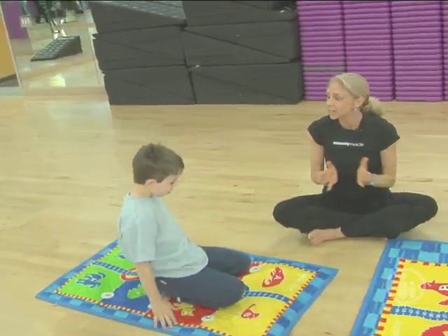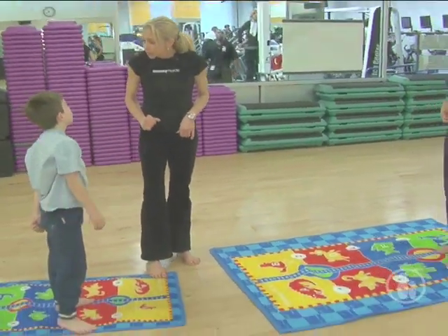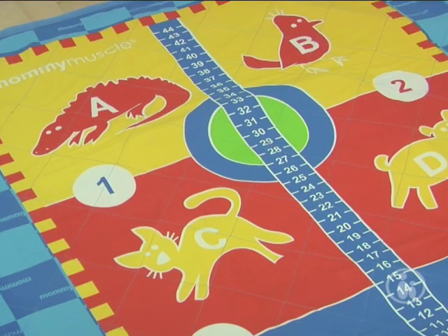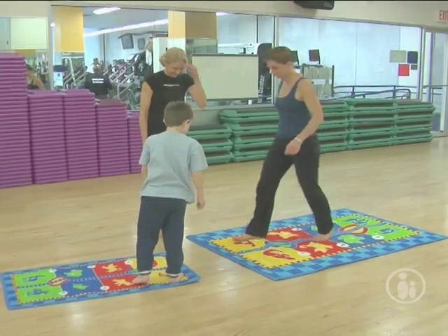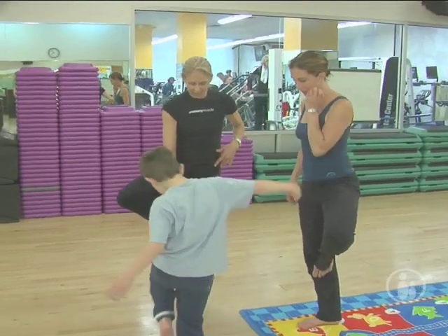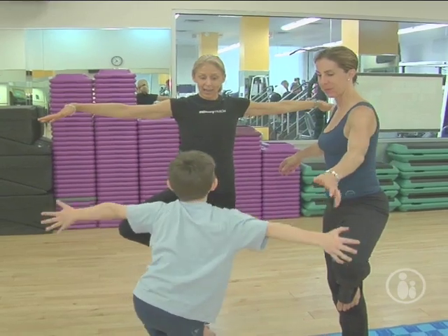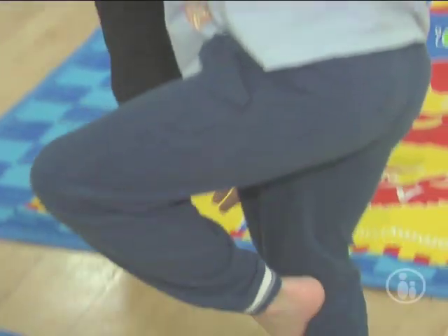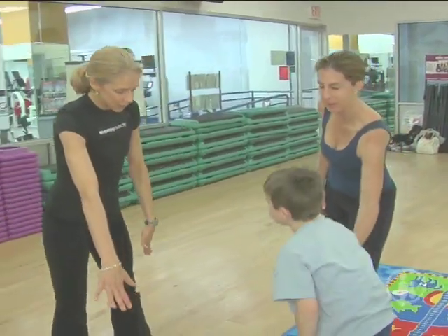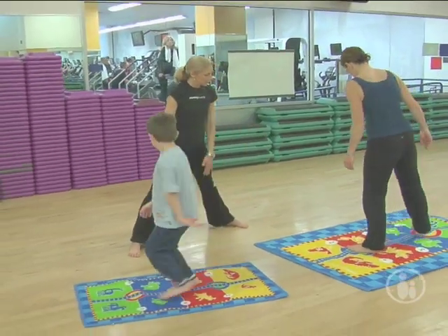Now we're gonna stand up, so let's stand up on our mats. One of my favorite animals at the zoo is the flamingo. A flamingo is a bird. Do you see a bird on your mat? Let's step on the bird. And bring one foot to the inside of your leg. Take your hands out to balance. Let's bring that leg back down. You all can stay facing me, but I want you to spread your legs out with one foot on each circle — one in the green, one in the yellow.